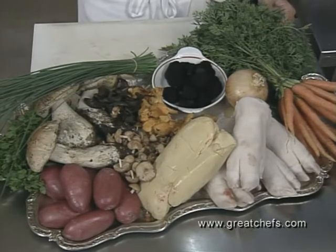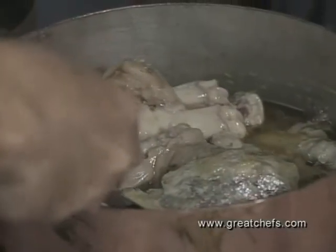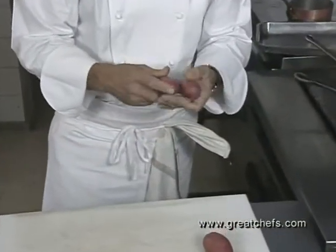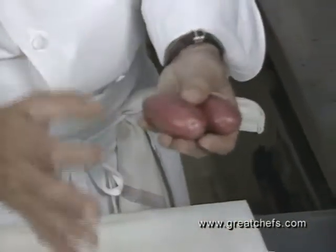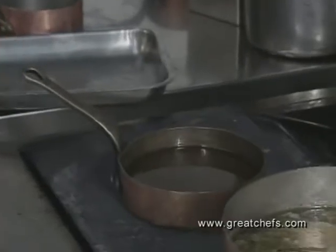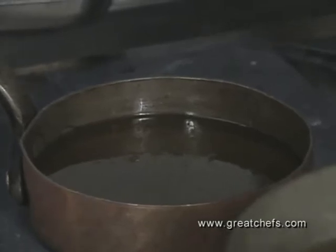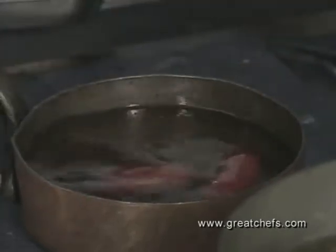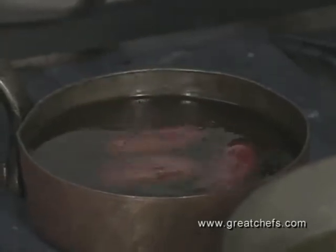We're using a lot of pig here — we use all the different parts of it. We have some chanterelle mushrooms and lots of different mushrooms. The pig's feet are cooked a long time in water and aromatic vegetables. We're going to confit this variety of potato, which we call the Roosevelt, in goose fat — slowly cooking them so it will never exceed 80 degrees centigrade. They have to be completely covered in the goose fat and cook for a long, long time.